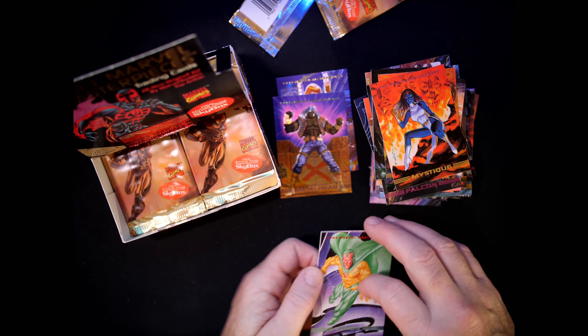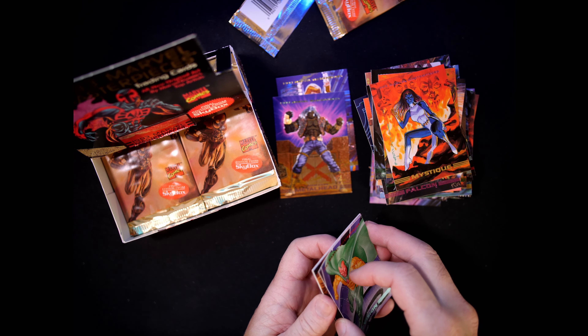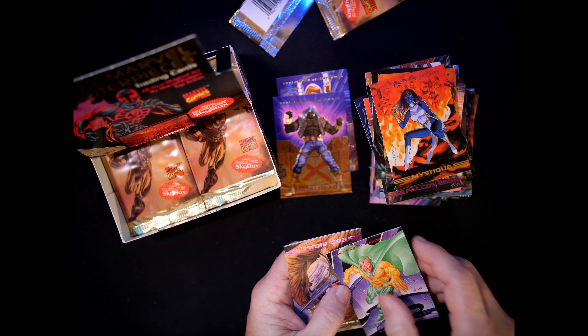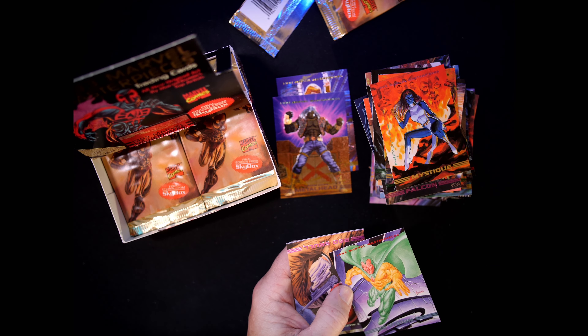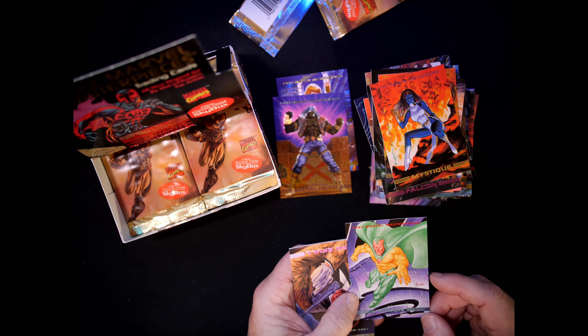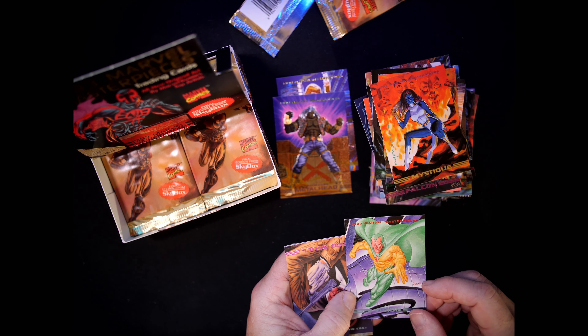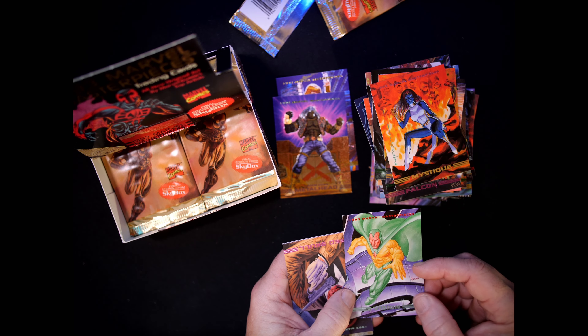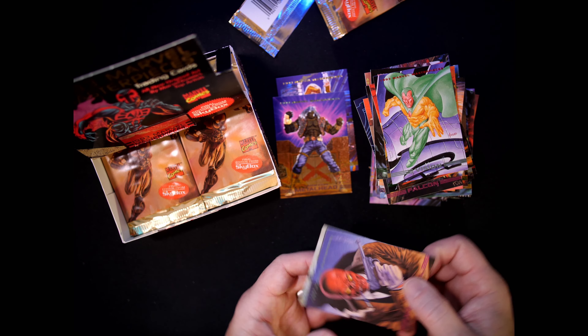Vision — I haven't seen Vision yet in this set. Card number 12, drawn by Joe Jusko. Yep, there it is — there's his logo, his signature right there. I'm not that familiar with this Vision by Joe, but I like it.